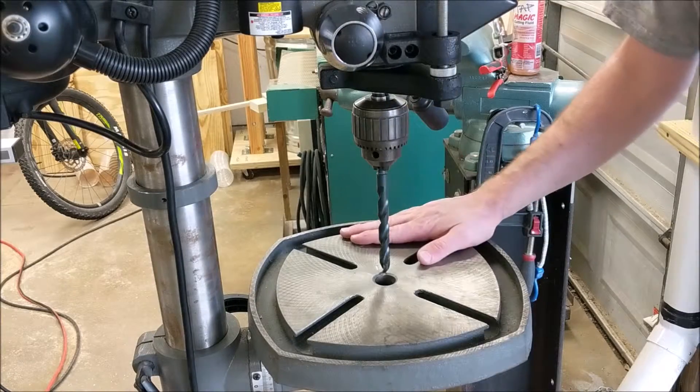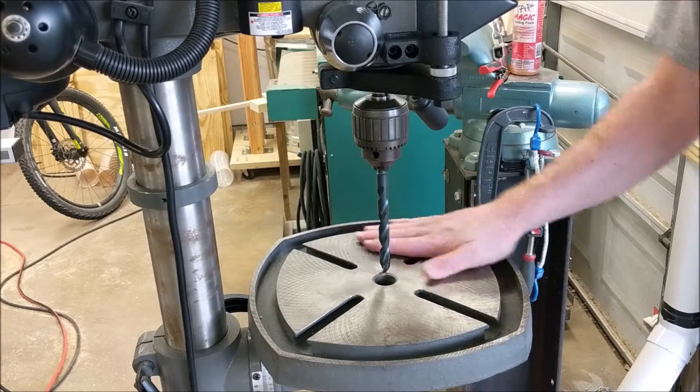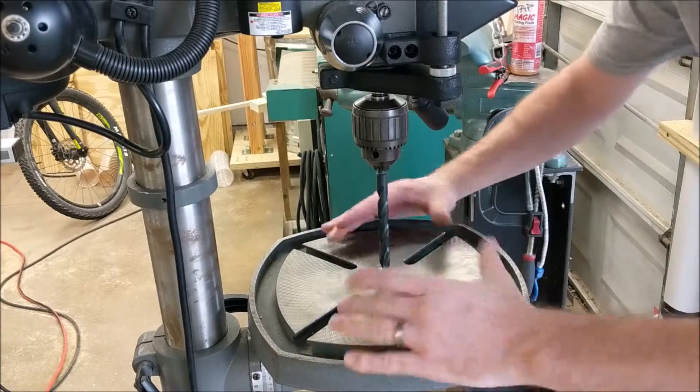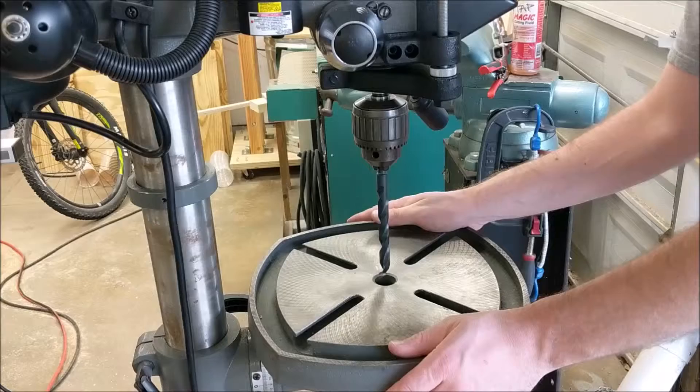We're now ready to move on to our table adjustments. The goal is to ensure that the plane the table is in is perfectly perpendicular to the drill bit — that means front to back and side to side need to be perpendicular to the drill bit.